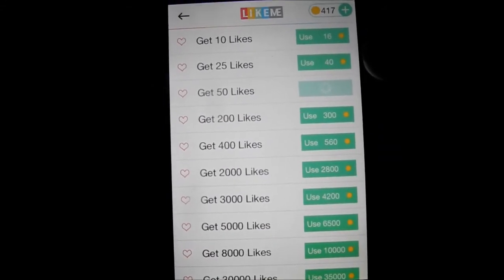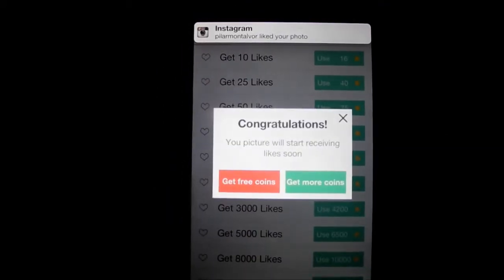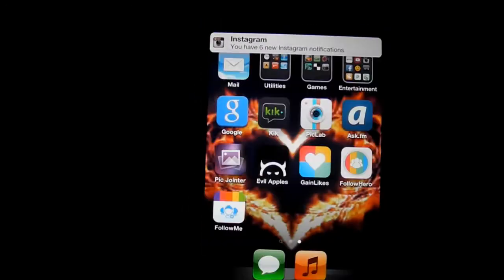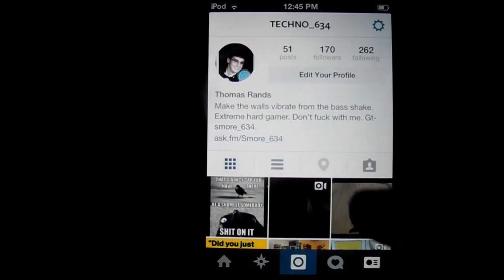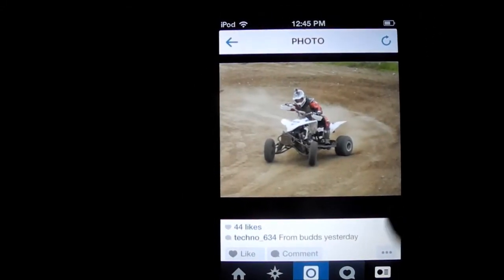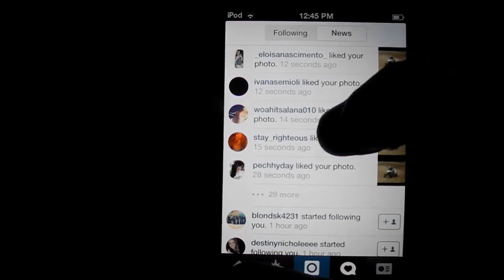Once it goes through, you'll start to gain likes — a lot of them. Then you come back to Instagram and, by the way, it's also a totally free app so you don't have to worry about buying anything. As you can see, I'm now up to 44 likes on this photo, and all of these were just from using those coins, which only takes a couple of seconds.